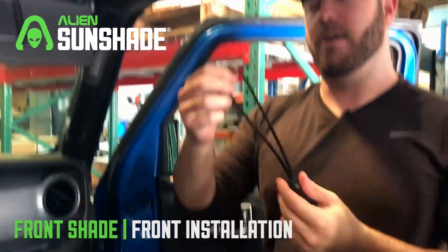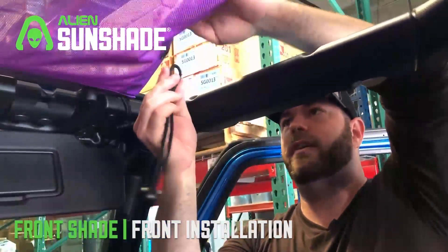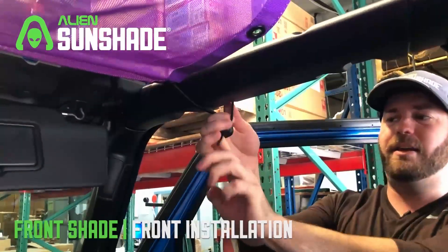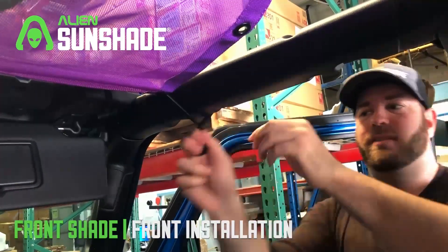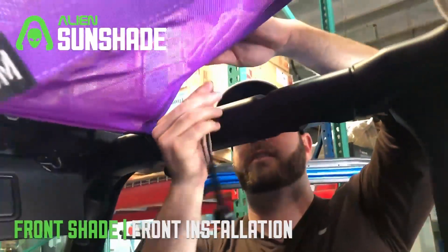Once the front's installed, we're gonna grab our eight and a half inch bungees — the smallest bungees that we have — and we're gonna thread these right through the sides. I like just grabbing the bungee ball and then meeting it right in the middle. Once it's installed you kind of slide it inside, and we're gonna repeat that process for the rest of the sides.